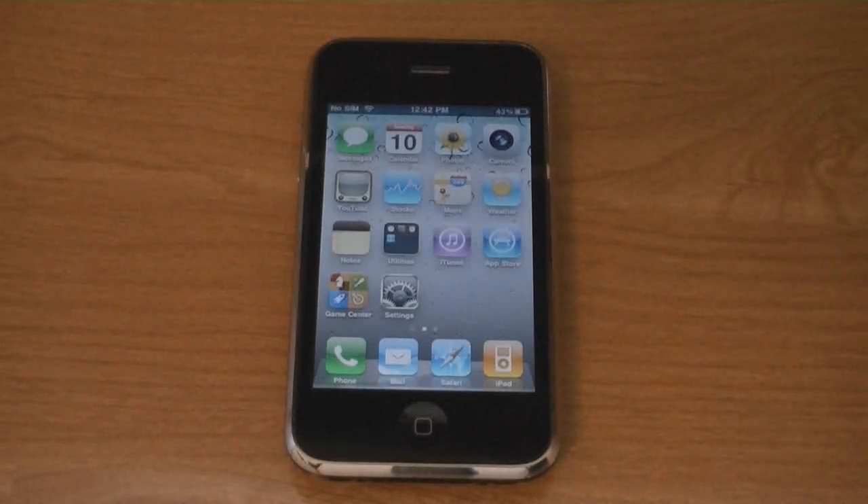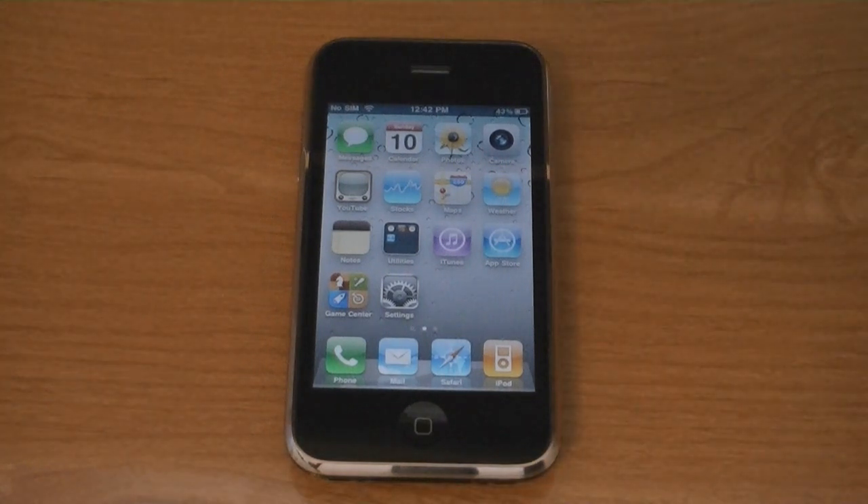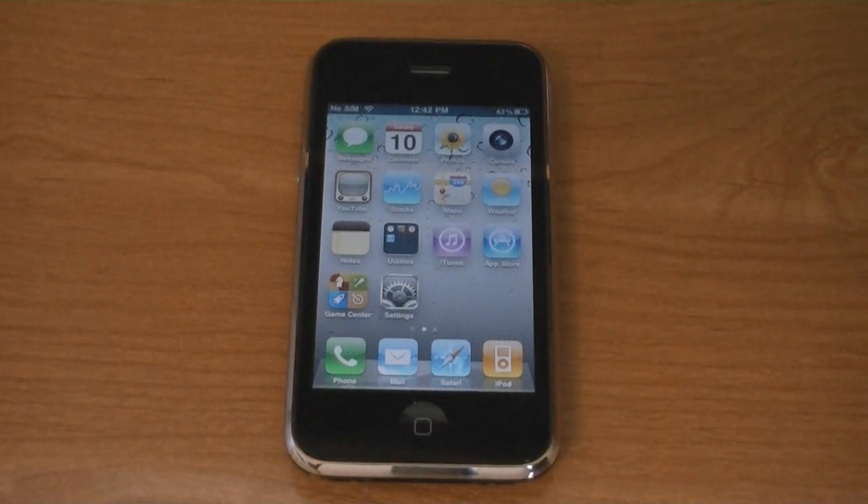This video is going to show you how to unlock your iPhone 3GS on firmware version 4.3.1 using UltraSnow. In order to unlock your phone, you must be on one of six baseband versions, and those six baseband versions are listed in the video description.